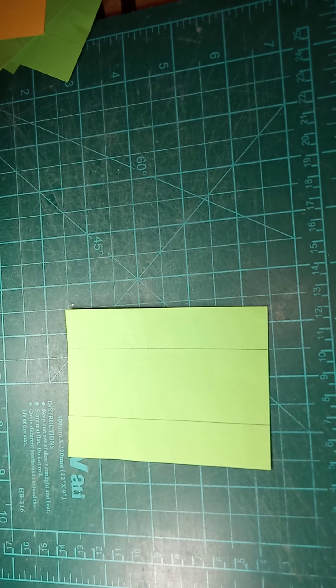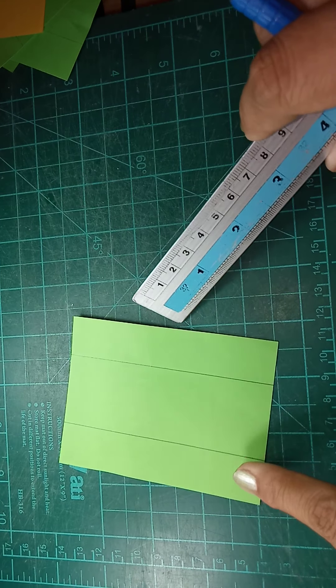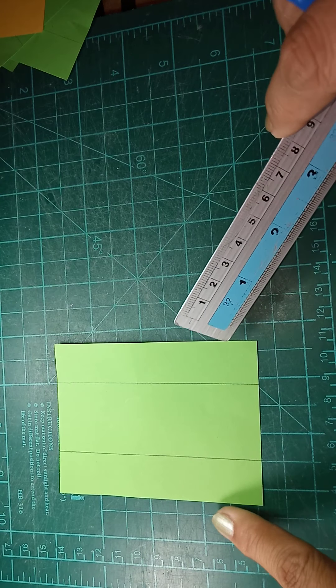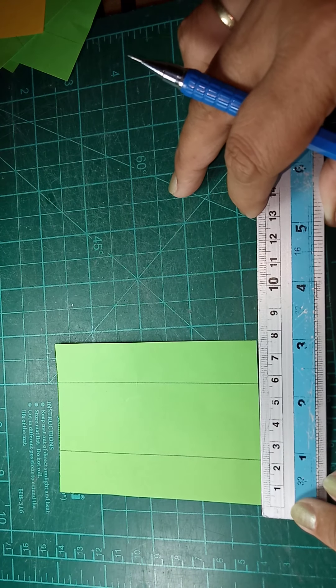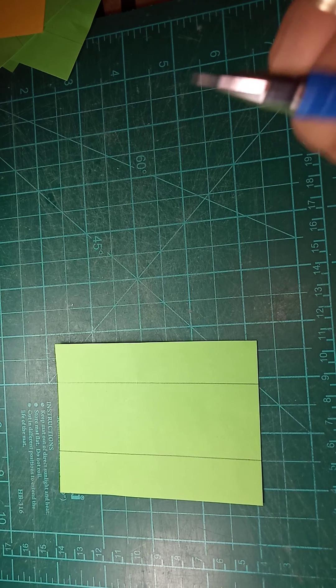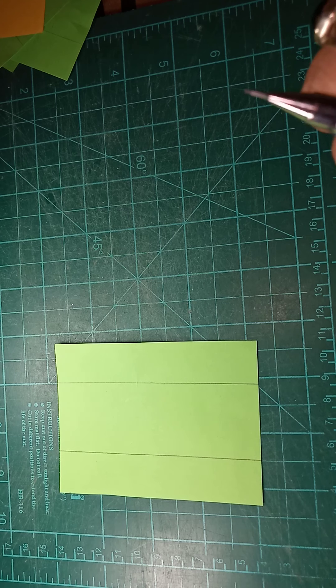Good morning! Our task for today is letter cutting. I have here cardboard or cartulina which I cut 7.5 centimeters by 10 centimeters. We will start with the straight line letters in the alphabet.